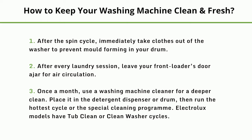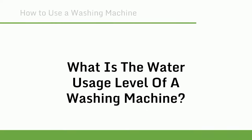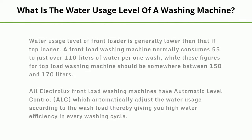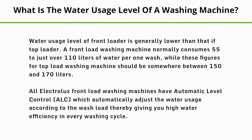Electrolux models have tub clean or clean washer cycles. Water usage level of a front loader is generally lower than that of a top loader. A front load washing machine normally consumes 55 to just over 110 litres of water per wash, while a top load washing machine uses somewhere between 150 and 170 litres. All Electrolux front load washing machines have automatic level control (ALC), which automatically adjusts water usage according to the wash load, giving you high water efficiency in every washing cycle.